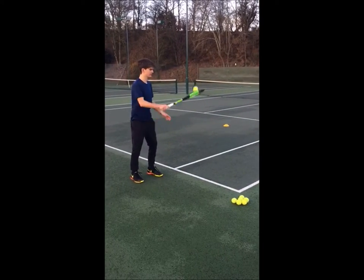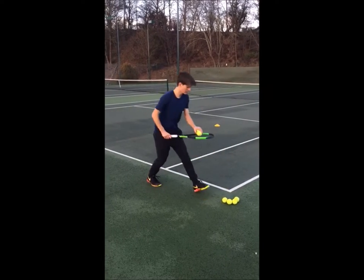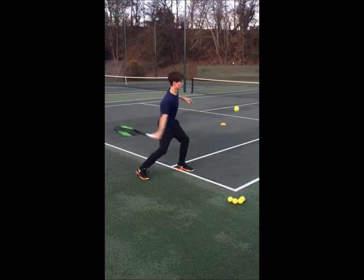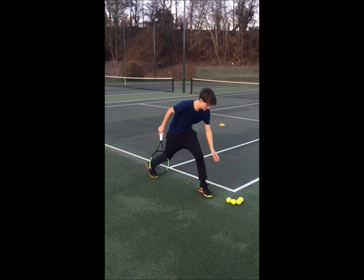So basically this drill is helping the player get the semi-western grip. It's also helping promote a nice simple shape on the takeback of the forehand. Then you're looking at trying to get the ball out in front and at a nice height.